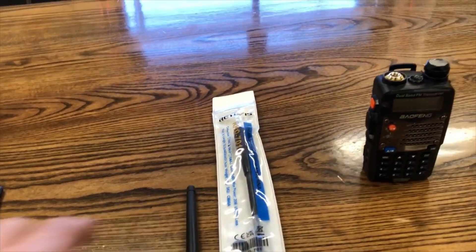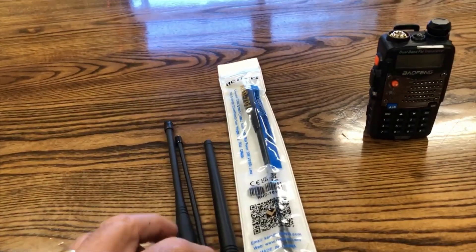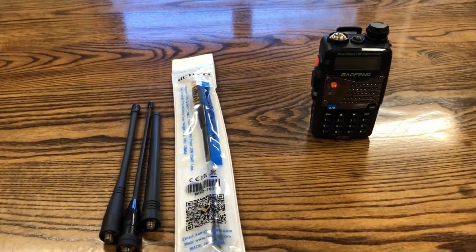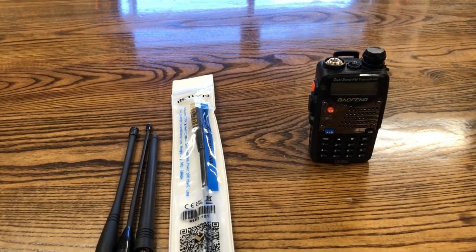So there you have it — a better in-depth look at antennas and my recommendations. Thanks for watching, and I will see you next time.